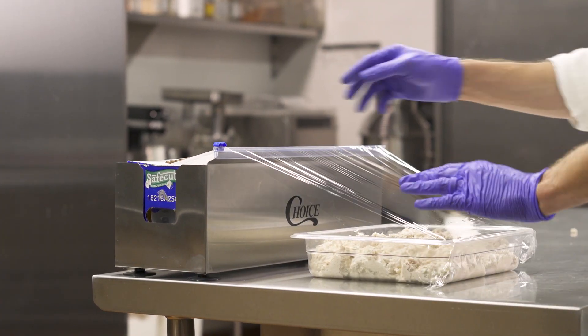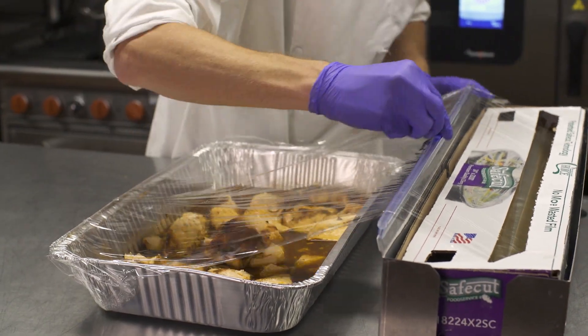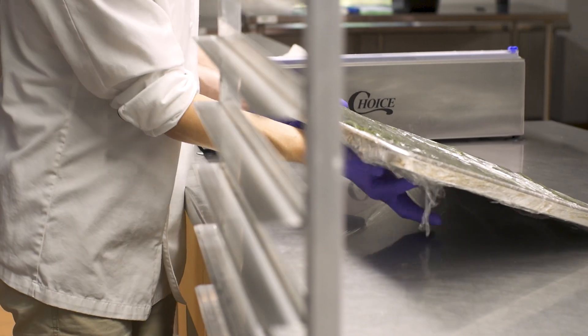Versatile, effective, and designed to last, this film and foil cutter is a no-brainer. So upgrade your cardboard boxes to a stable, durable stainless steel dispenser and cutter from Choice.